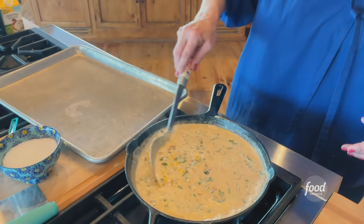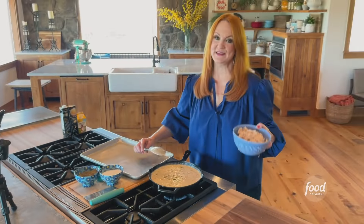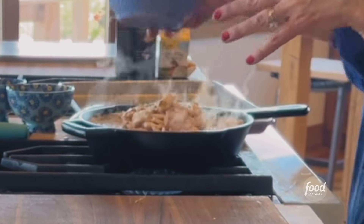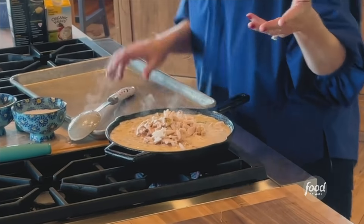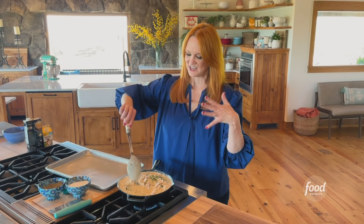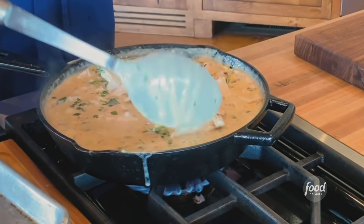Look how thick it got — look at all of that deliciousness. So it's a chicken pot pie — I bet you were wondering when the chicken was gonna come in. I've got some cooked shredded chicken, and you can do rotisserie chicken from the supermarket deli. You can boil the chicken however you like to get cooked shredded chicken. This sauce is totally ready.